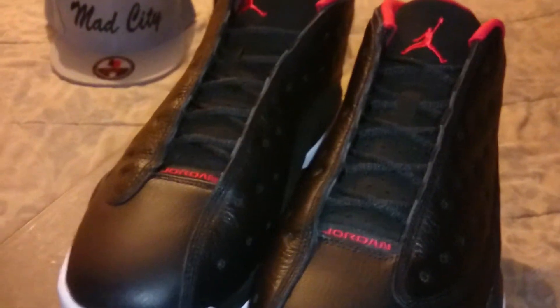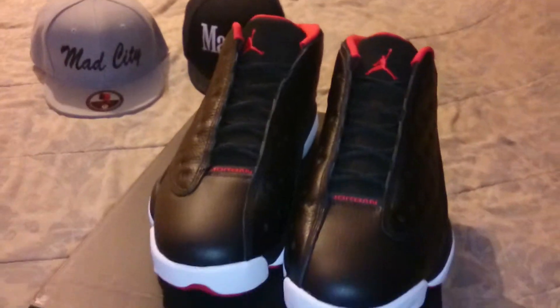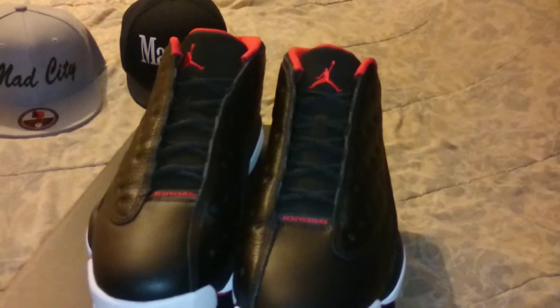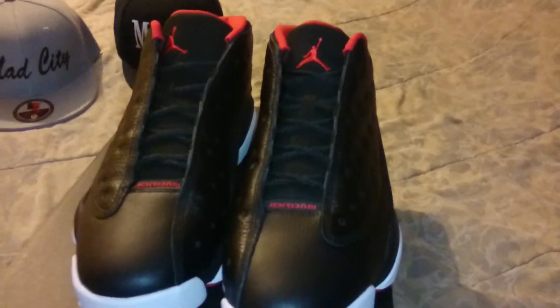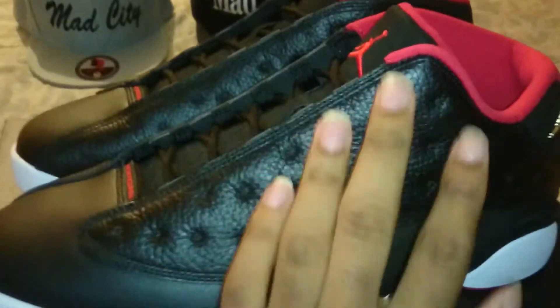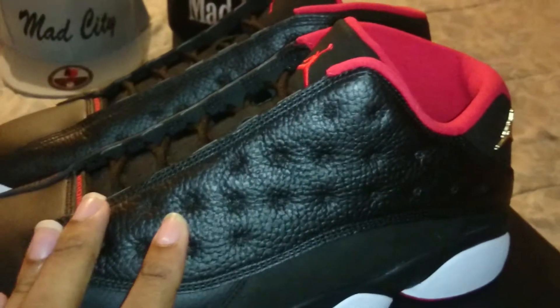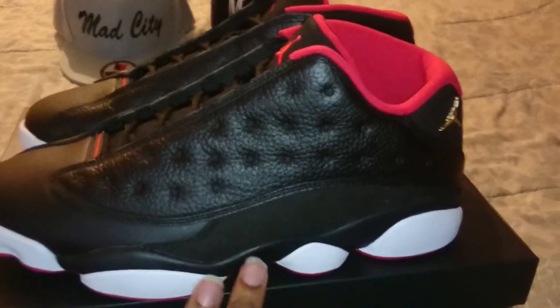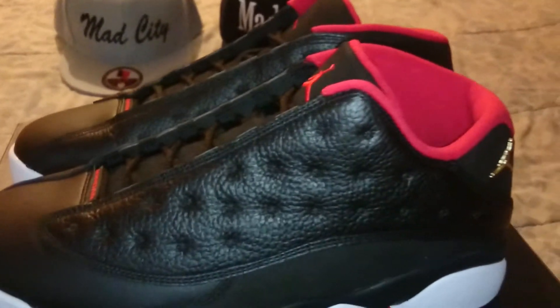This is my very first Jordan I ever owned. I owned the original bred colorway, not the playoff colorway. The original bred colorway had a canvas 3M material on part of the shoe, and the other part was a red suede.